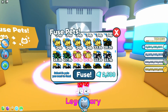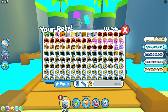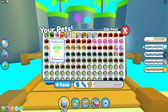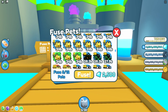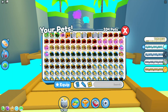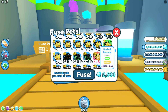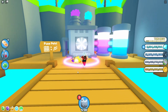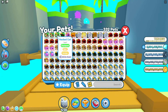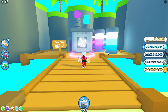Let's see the second fuse — golden hacked cat. And the last fusion in this video is again golden hacked cat. Okay, last time — and same thing, golden hacked cat.